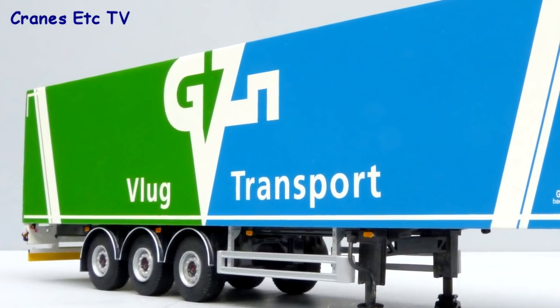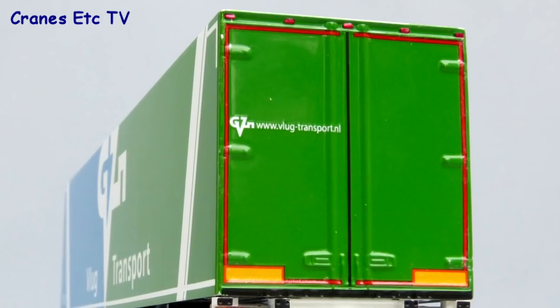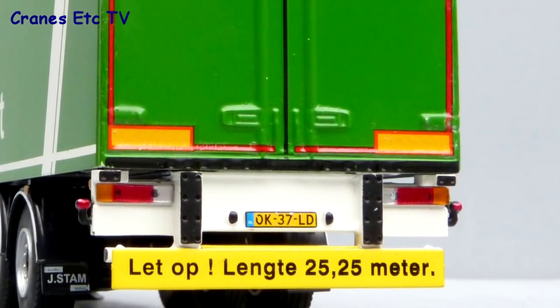As with the box truck, the trailer box is metal and it's very well decorated. The high quality paintwork extends to the rear where the doors look good and there's a special sign for this very long truck.